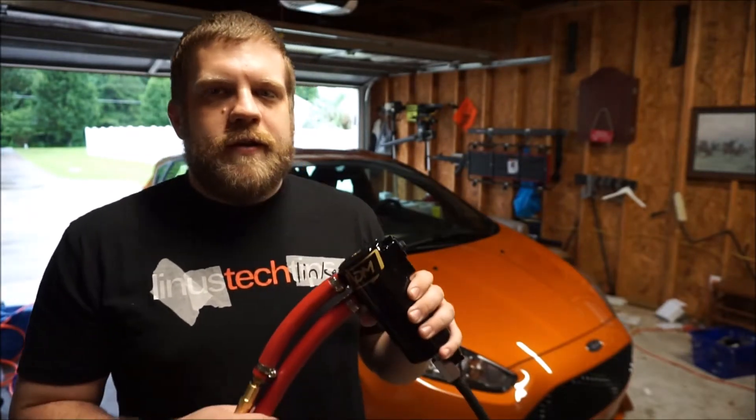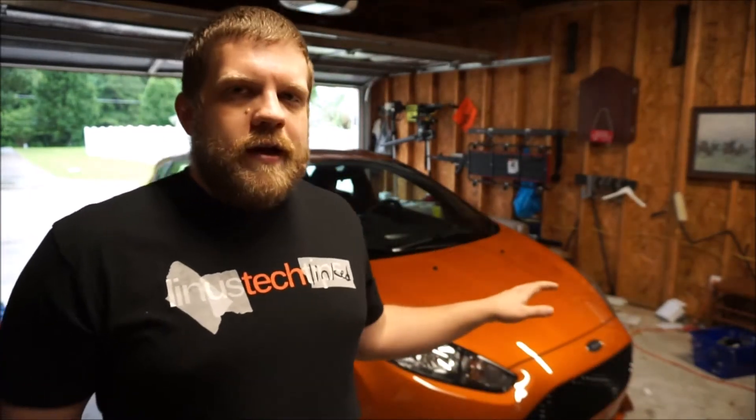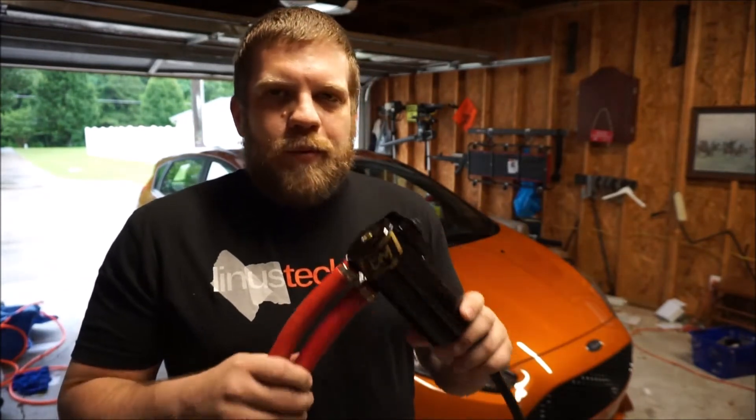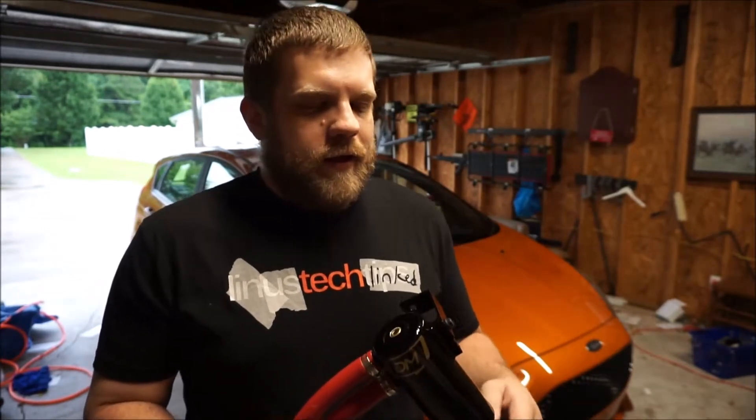The reason you need one of these is primarily blow-by. These direct injected engines, especially turbocharged ones, have a problem with getting oil on the intake valves where it just bakes on. Because there's no fuel going past the intake valves like a standard engine to clean them, cleaning agents in fuels like Tecron or Shell won't help. After a few thousand miles you'll start to notice a decrease in performance or it runs a little rough. This will help prevent that, keeping your engine clean and saving you from having to disassemble the engine to service it.